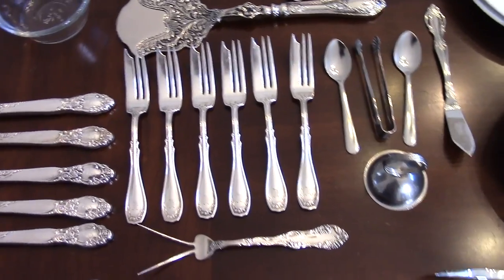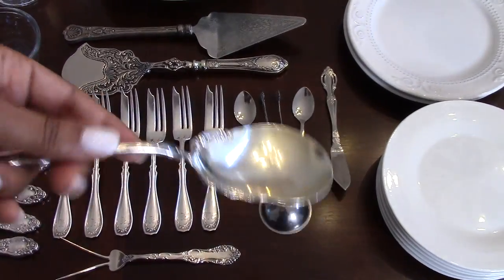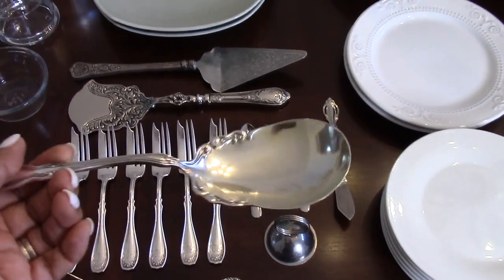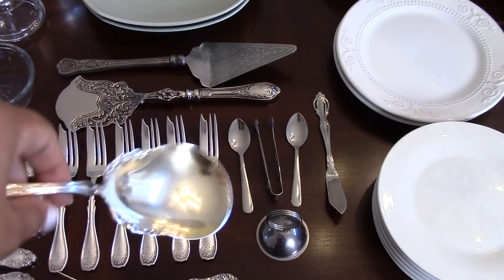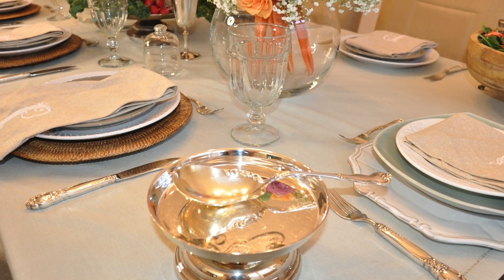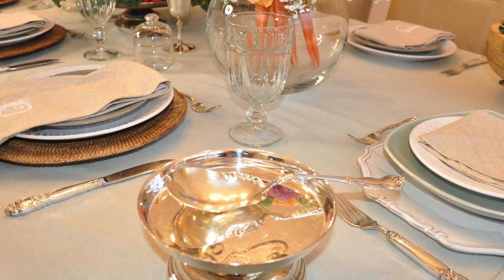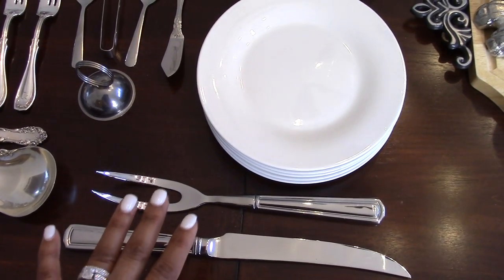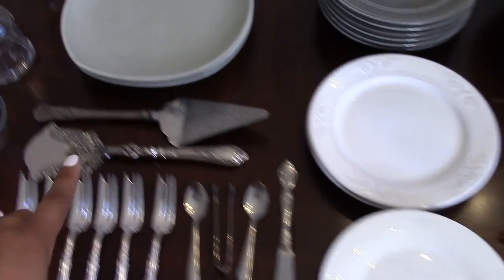Here we have our berry spoon, originally used to scoop berries, but the bowl of this serving spoon is really deep and was perfect for serving our maple glazed bacon roasted Brussels sprouts. We also have a carving set used for the salmon wellington, and cake servers.